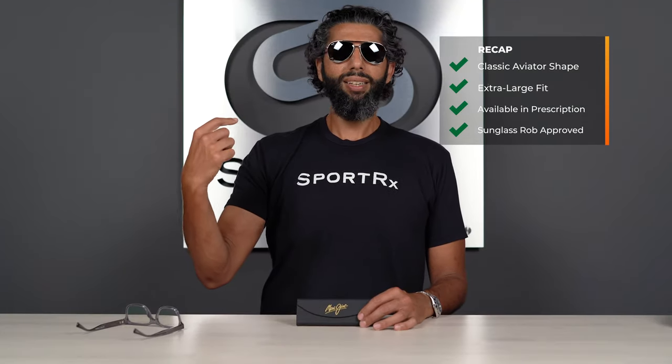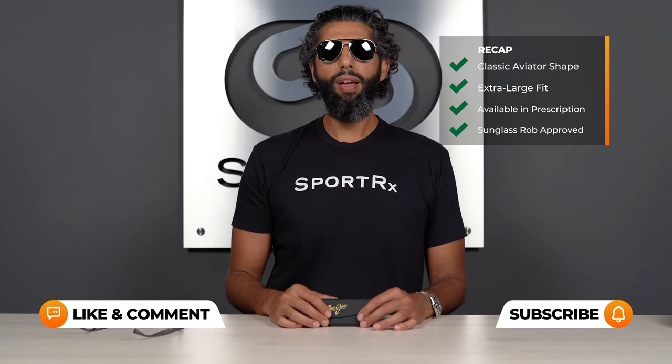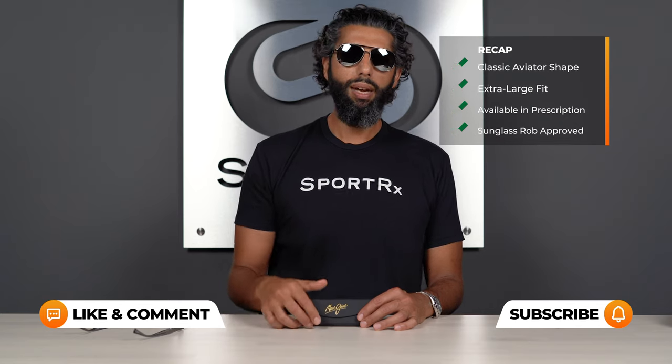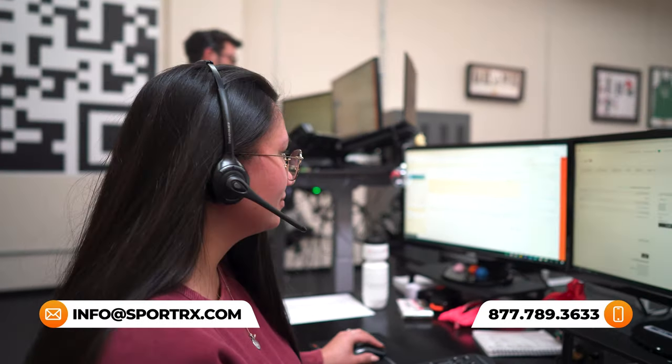Hopefully that was everything you want to know about the Maui Jim Seacliff. Remember: they're a classic aviator shape, they're pretty big, they are Rxable, and Sunglass Rob loves them. If you have any more questions, put them in the comment section, or you can email us at info@sportrx.com. You can live chat with our opticians or give us a call — we have real, friendly, licensed opticians on the phones who really know their Maui Jims, know their products, and can answer prescription questions.